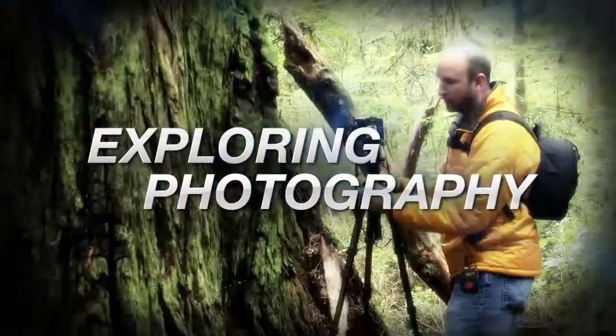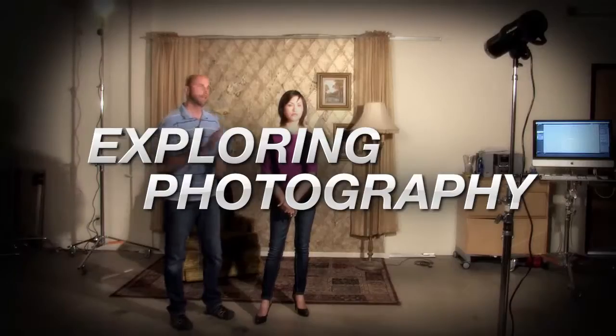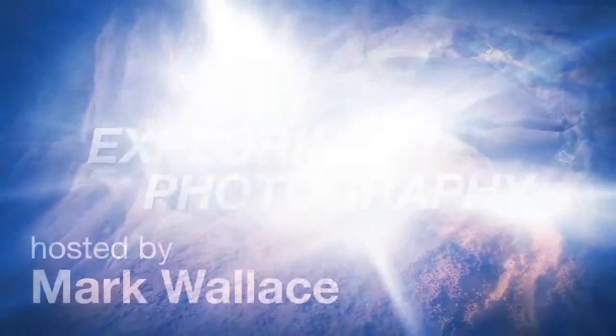This week I'll show you how to overpower the sun using a speed light. AdoramaTV presents Exploring Photography with Mark Wallace, where you will learn innovative techniques on shooting a wide range of photography. Here's your host, Mark Wallace.